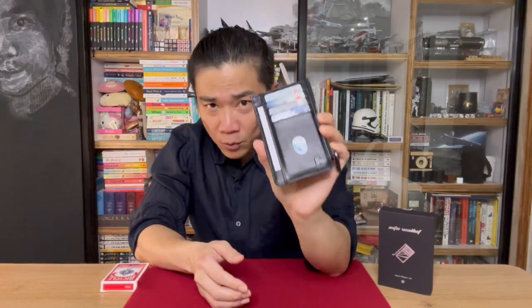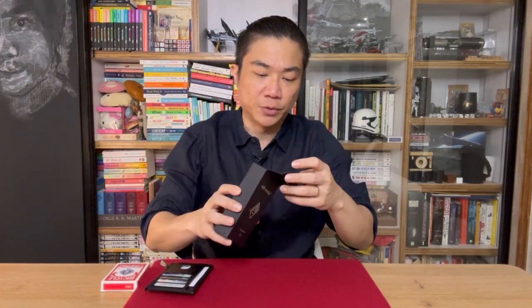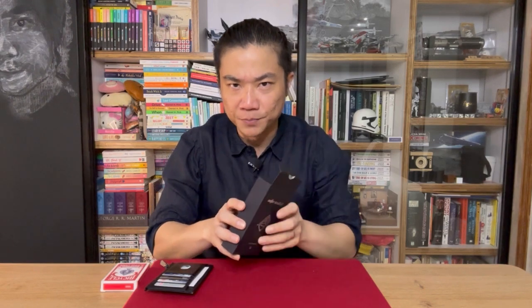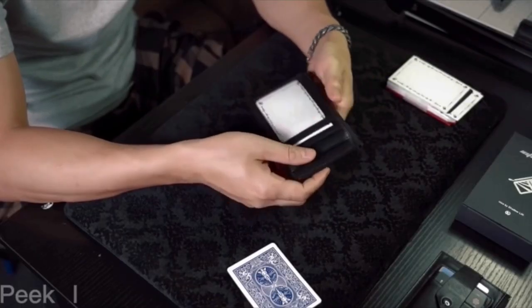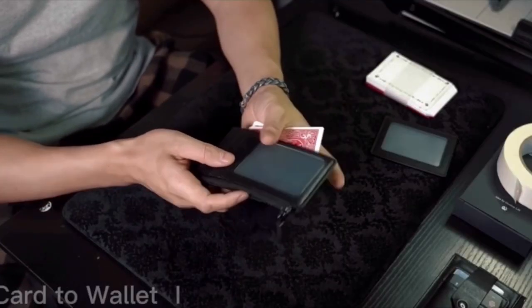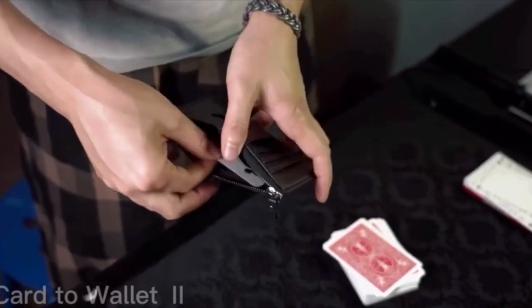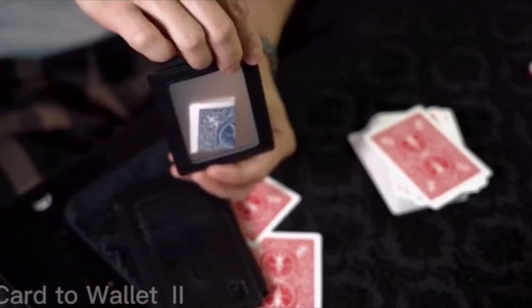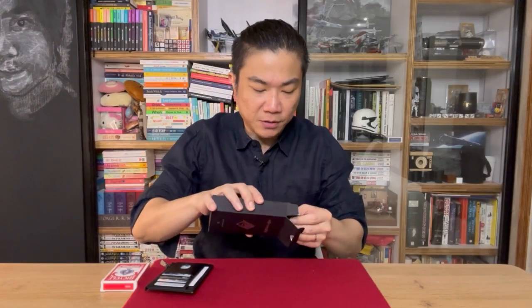Before that, let's talk about what you get when you purchase the Into Wallet. You get the wallet itself, and it comes in a box. Inside, you will get the link to the tutorial video. The tutorial video is quite simple — I think it runs for about half an hour or so. It's well shot, and on the video, they will go through exactly what the Into Wallet is all about, how to set it up, and all the various other items that come with the wallet. You'll be taught how to perform the various peaks and the card to wallet features as well.